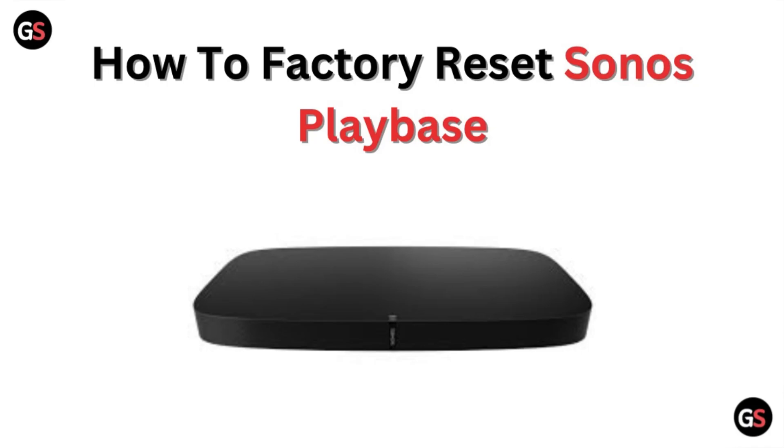Hi, welcome to our channel. In this video, we will discuss how to factory reset the Sonos Playbase.